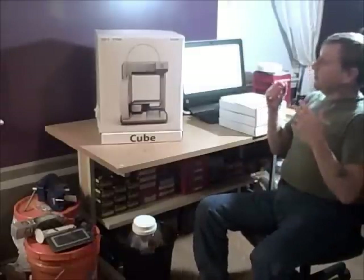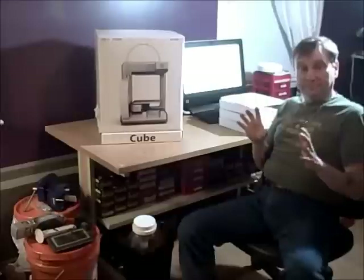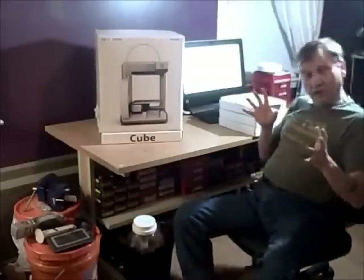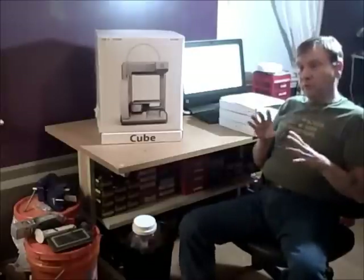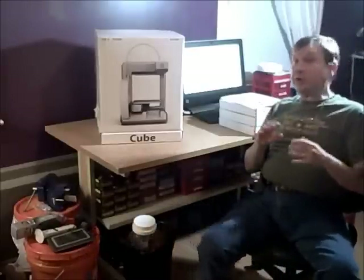Hello fellow YouTubers. Today we're going to unpack something in the war room that has nothing to do with guns — it's more of an engineering thing. I'm working on some prototype work, and one of the things we're looking at getting into is 3D printing.